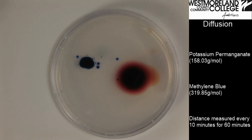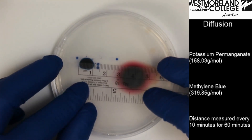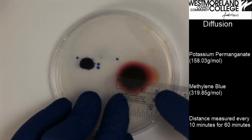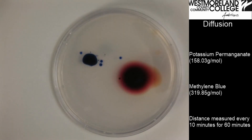That has been ten minutes for a total of 60 minutes, and I'll take my last measurement. The methylene blue appears to be 11 millimeters, and the potassium permanganate appears to be about 25 millimeters. That has been 60 minutes worth of measurements, so you're now able to calculate your rate of diffusion.